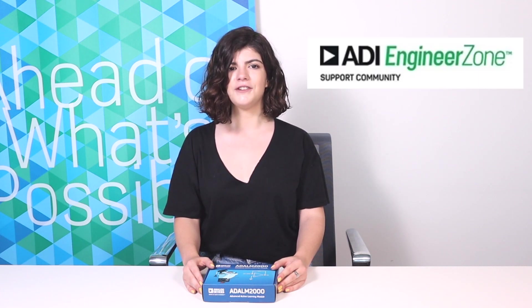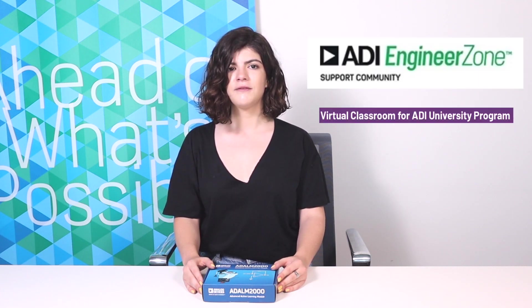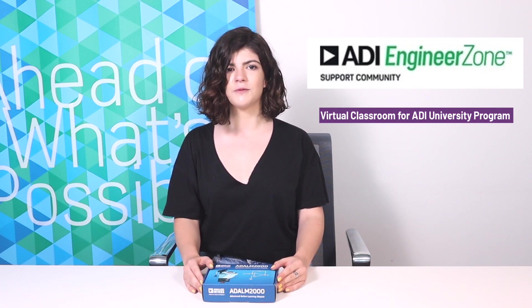Technical support for the M2K and Scopy is available on the EngineerZone forum in the Virtual Classroom section. You'll find links to these pages, as well as helpful pages from our wiki, in the video description.